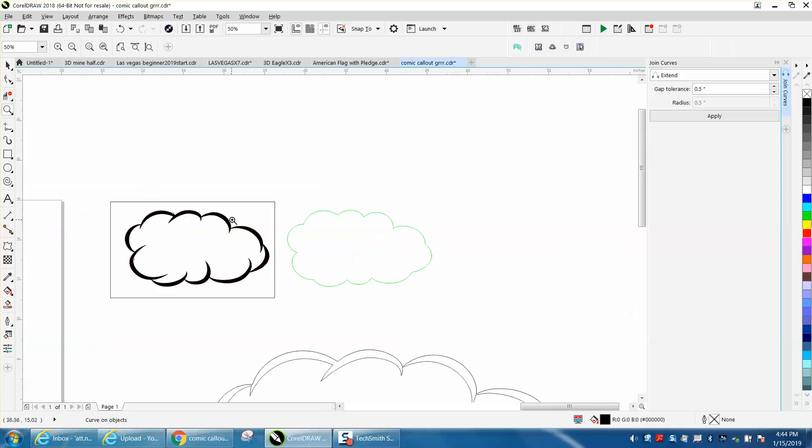Those two lines were touching. Anyway, I hope that helped a little bit. Thank you for watching — see you soon.